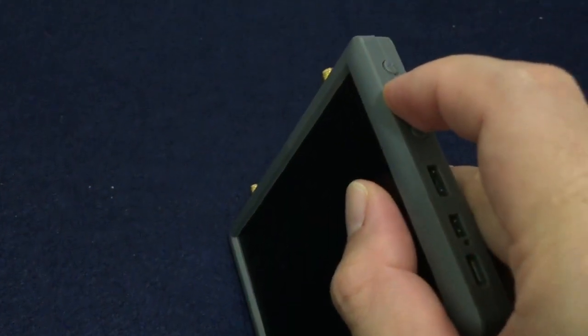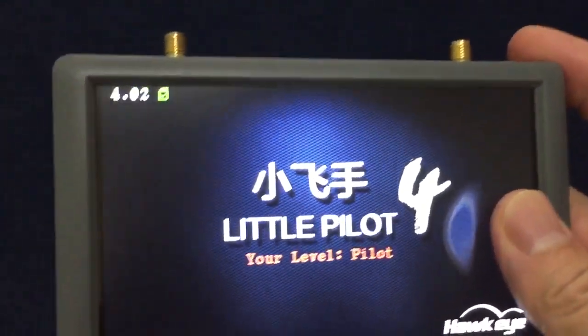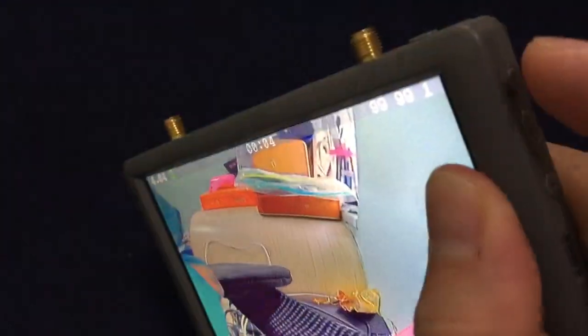Let's check how to use NITO Play 4. First, press and hold the power button to power on. Press and hold the up button to scan channel.